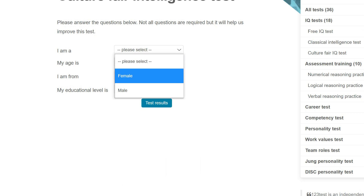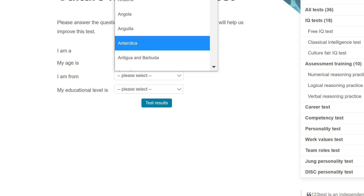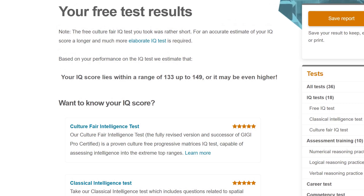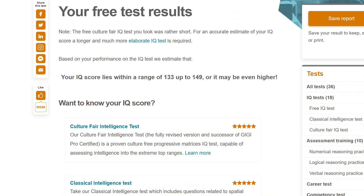Now they want my gender. I'm going to make up a random age because I don't see why they need to know this. I'm going to say I'm from Antarctica — maybe just US. Education level is university. Your IQ score lies within the range 133 up to 149, or it may be even higher. I presume I got all of them right, because that's why they say it might be even higher. That was quite fun — it was all about shapes though, which is not my strong point, and very different from the GRE and GMAT.